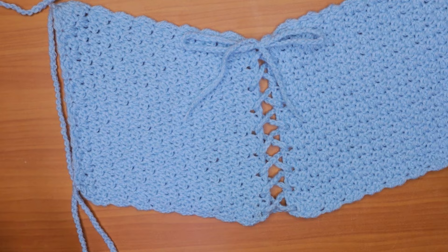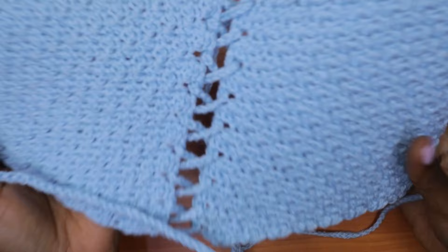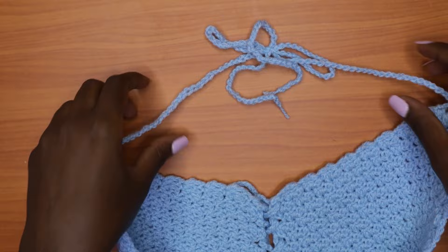The upper straps tie around your neck, and the side straps go to the back — turn your work to the wrong side and tie them at the back. And that's basically it!